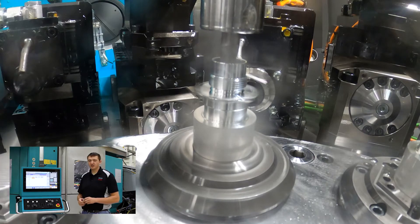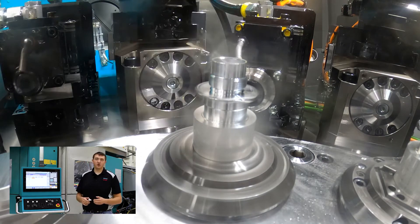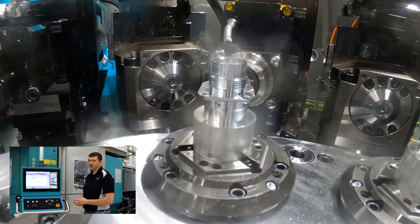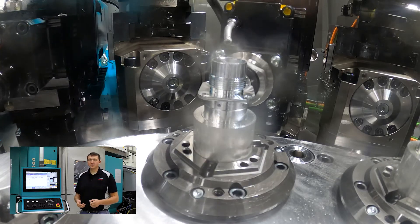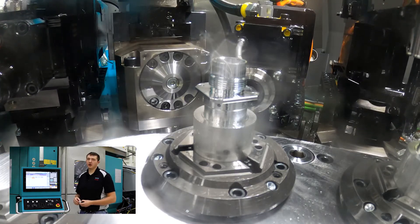In this next position we are finish grooving the ID grooves of this part. Boring operations, drilling operations — all of that could be done in this position as well. Then we're putting in some cross holes, so we're doing some live tool work again to put in those cross holes.